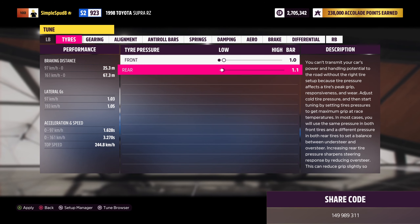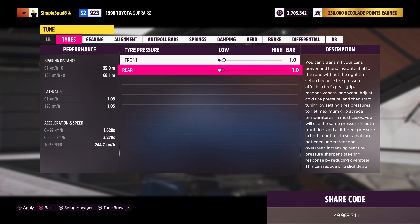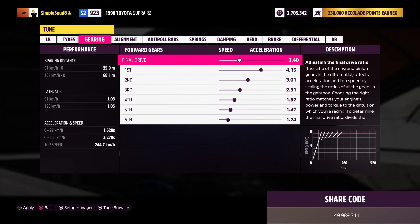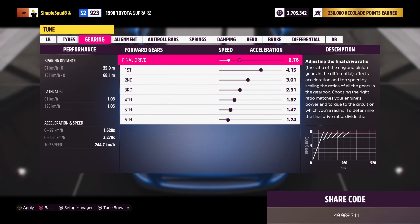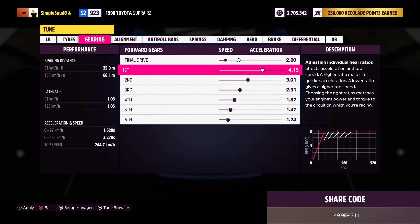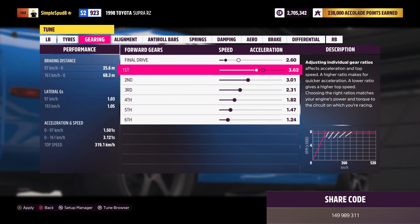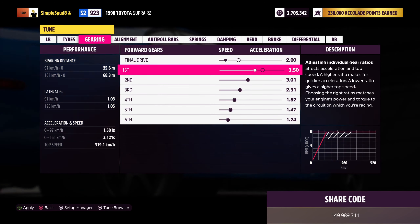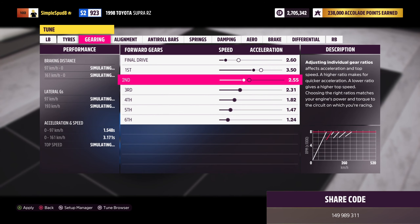Now that we've seen how fast the Supra is, we'll take it into the festival and I'll show you how to upgrade and tune it. We want to bring our stock Supra into the custom upgrade menu. First, come down to the conversions tab at the end and into drivetrain swap for the all-wheel drive. We'll also be throwing on the single turbo.